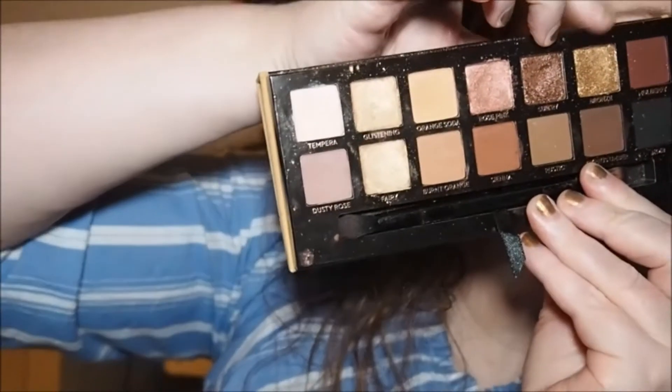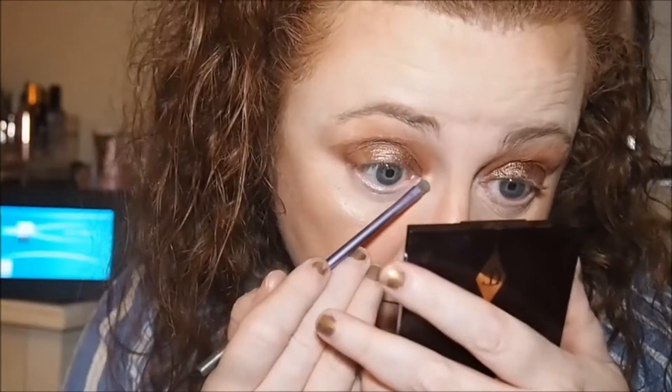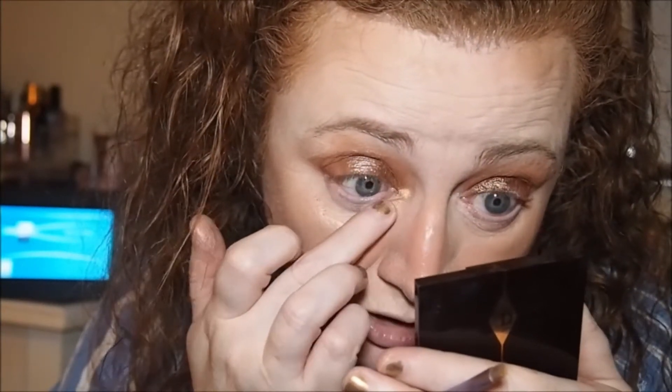Then we're going to go in with an inner corner shade — I think I'm going to use Bronze. I'll just go in with the Real Techniques accent brush. It is a little bit darker than what I would normally use for an inner corner, but it's doing the job.